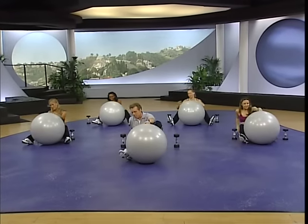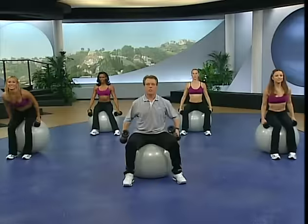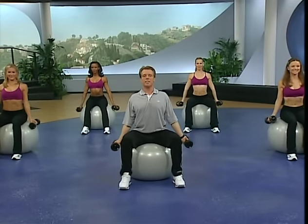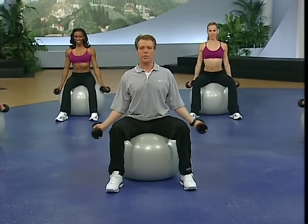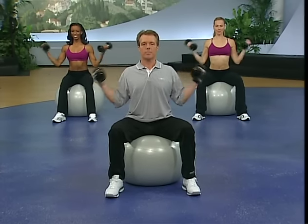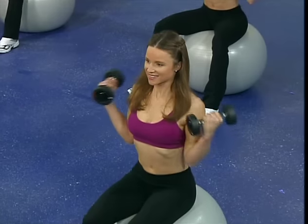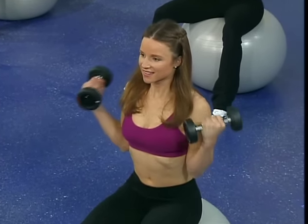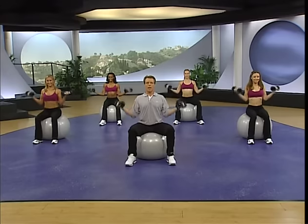Our next move is a bicep curl — stand up, grab your dumbbells, come around and have a seat on the ball. Chest is up, nice and tall, palms forward. Take them out to the sides, abs are in, weight is centered over that ball, very light on the feet. Strong curl to the top and then lower it down. Make sure your wrist is either towards you or straight — not broken back because that'll engage too much forearm. Upper arm stays tight to the upper body. Slowly lower the weight.